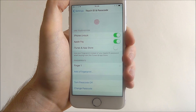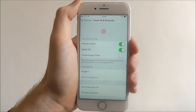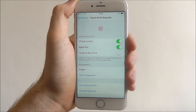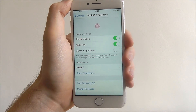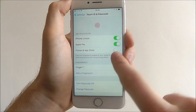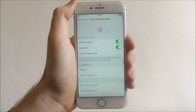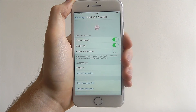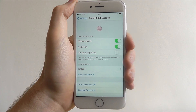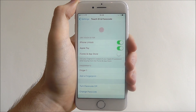Now Touch ID is set up and it'll say at the top 'Use Touch ID for', so you can choose what you use Touch ID for. For example, you can use it for unlocking your iPhone, for Apple Pay, and you can also choose to have it confirm iTunes and App Store downloads and payments. Have a play around with those, see which options you like best — and that is how you set up Touch ID on the iPhone 7.